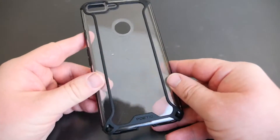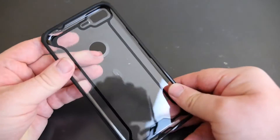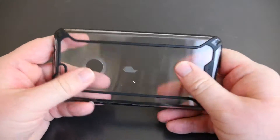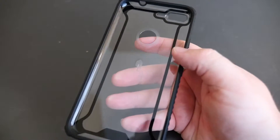What's going on guys, GregglesTV. We're looking at the Poetic Affinity case. You can pick this up on Amazon for $12.99. I've been using these cases on and off on my phones for a while now. This one has great grip in hand — I can already tell. I've been using it for a little bit here, and it goes on very nice and smooth and easy, which I love.